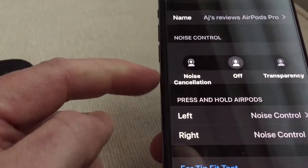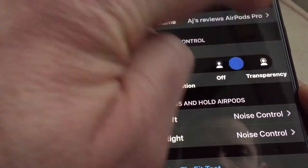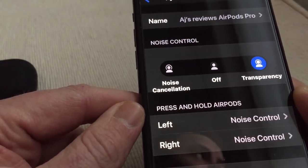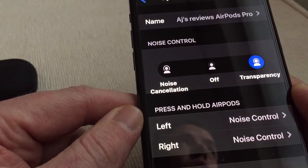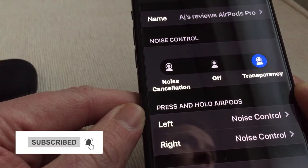Here you have it off at the moment, and you've got transparency mode, which makes things weirdly different. When you're recording or listening to a call you do notice the difference — it is really weird.